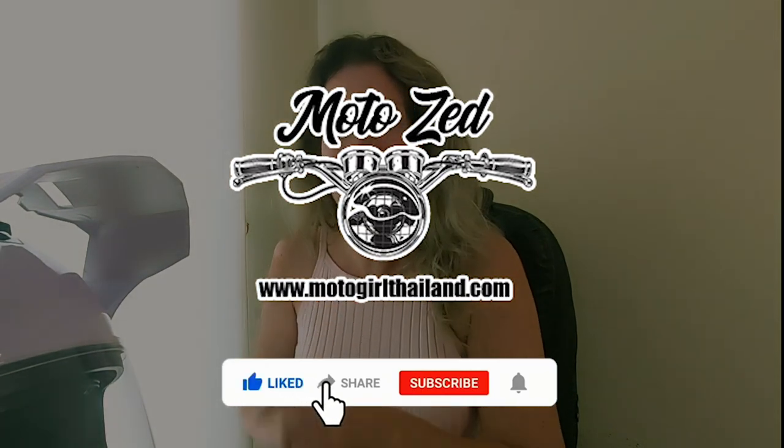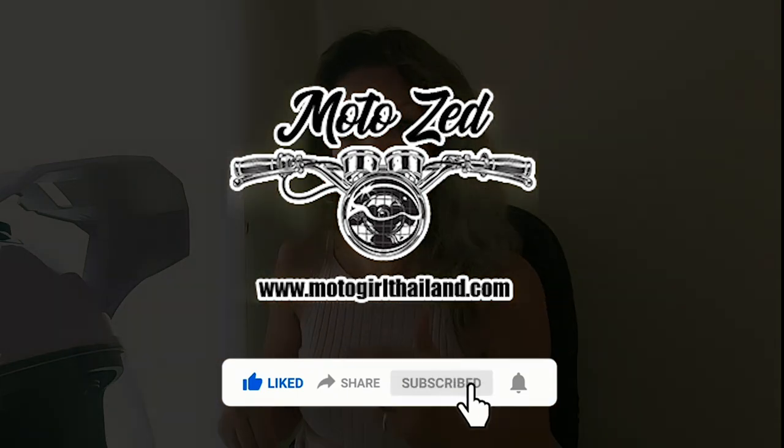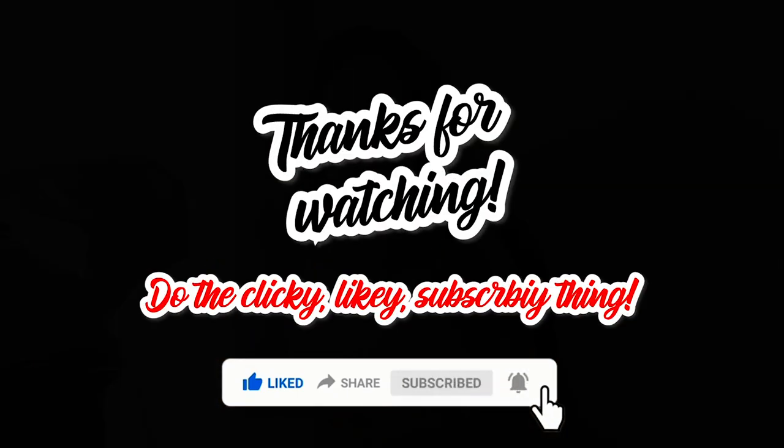I hope that helps answer your questions. I'll put lots of links in the description and you can follow those links easily.